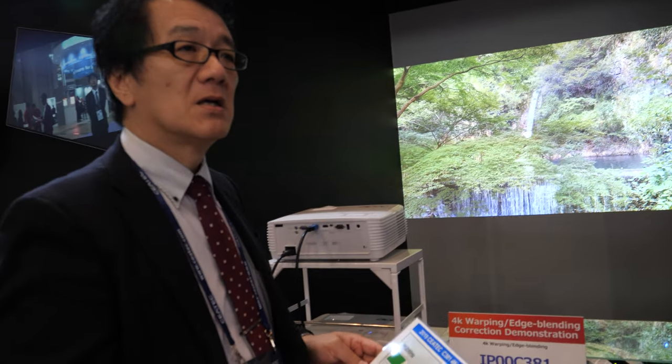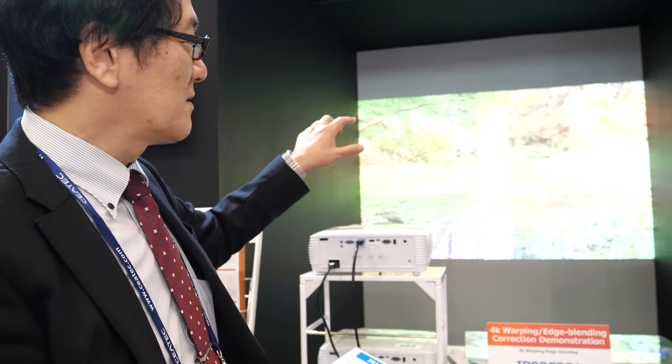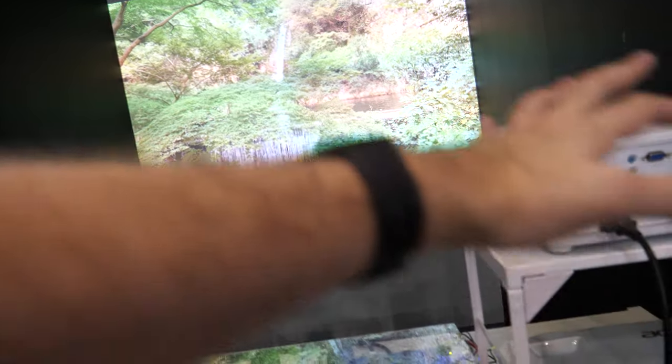This is already in mass production and used by many projector manufacturers. For cinema, edge blending is probably not used because image quality requirements are very high — there's some overlap and a little distortion, so cinemas prefer a single 8K projector even if it's very expensive. This also has nothing to do with pixel-shifting oscillation; that's a different technology where a chip oscillates to upscale from 1080p to 4K.